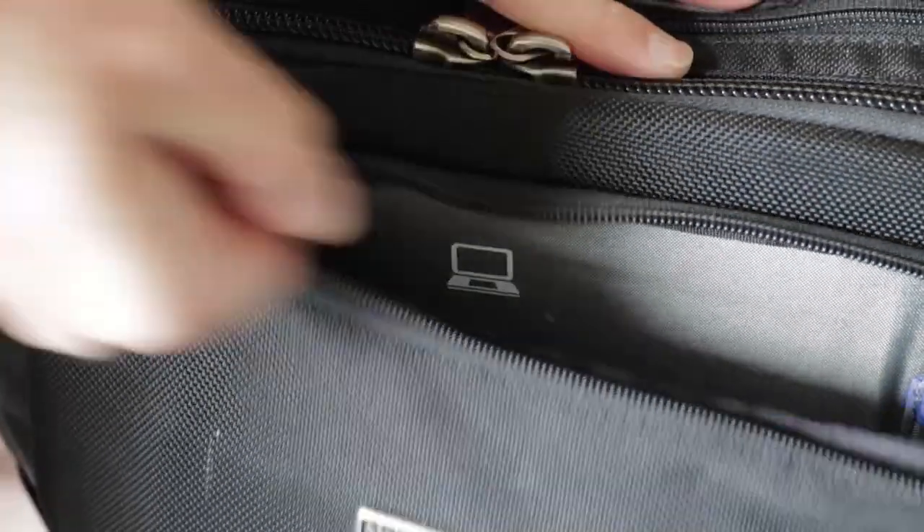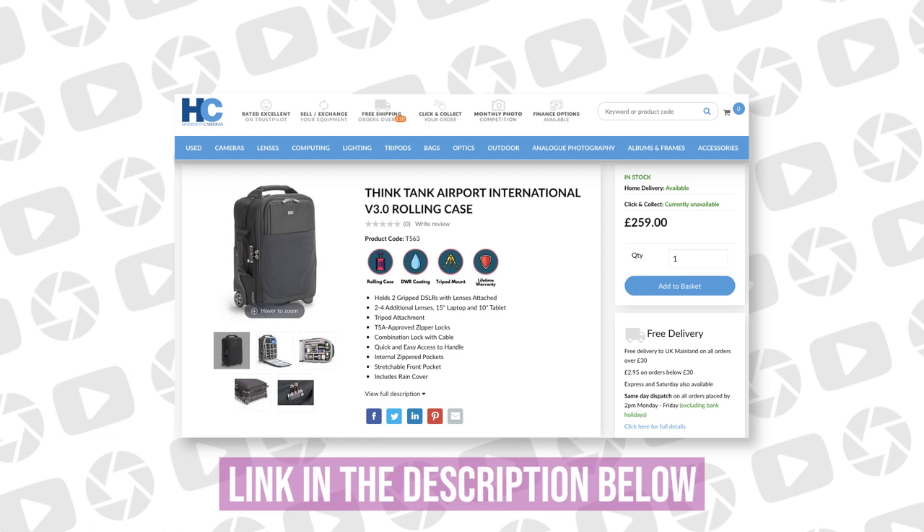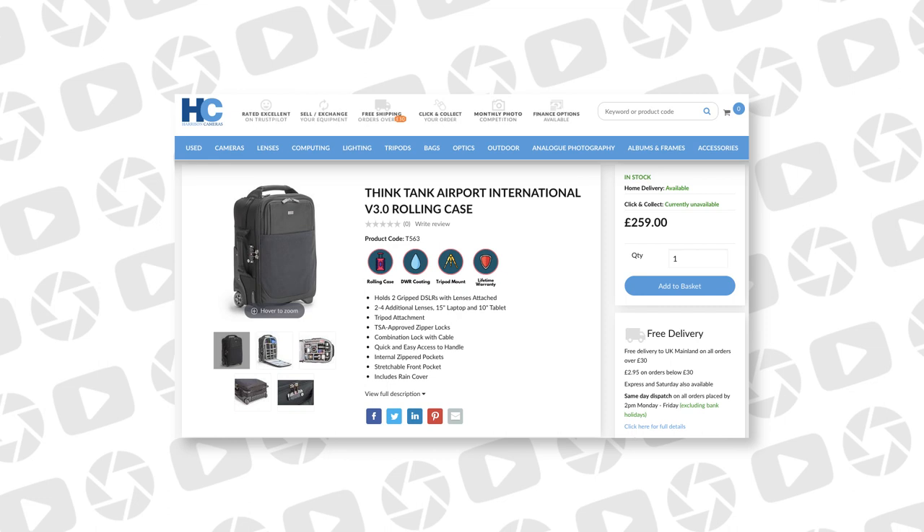The Airport International V3 also has a really cool internal pocket which is perfect for a passport, a wallet, or a mobile phone so you can keep them more secure at all times. The Airport International V3 is literally one of my favourite pieces of kit that I own. I picked mine up from Harrison Cameras last year for around £360, but since then prices have really come down and Harrisons are actually selling this at the moment for £259, which is an amazing deal in my opinion.